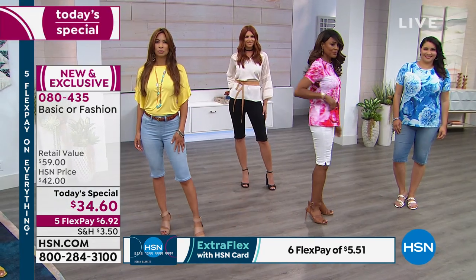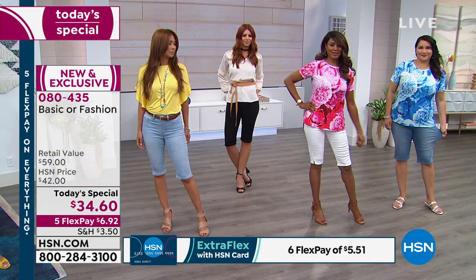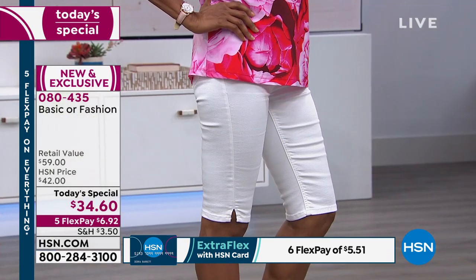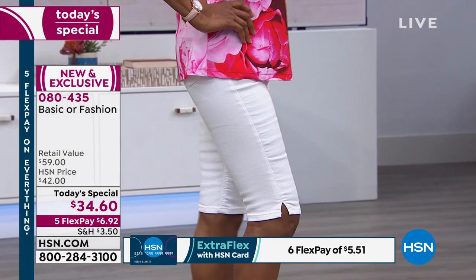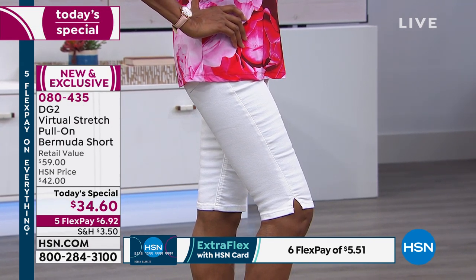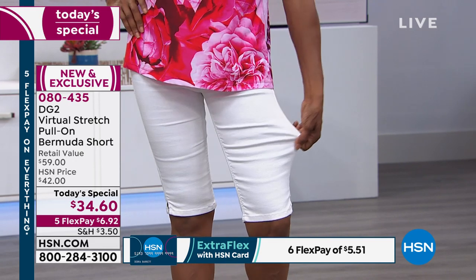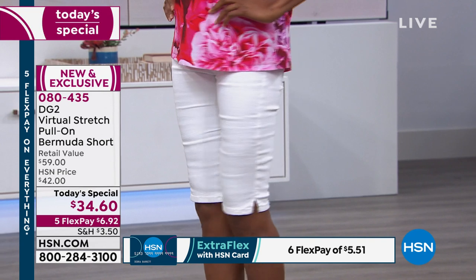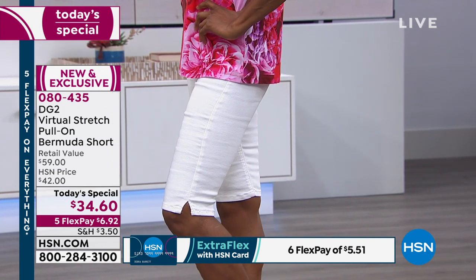That is the ticket here. And look at Inger looking darling in the white — it's thick enough, you can't see through it. I love that little side slit — it takes the stress off the knee and really gives you a chance to move. At this price, you may want to wear these to go to the gardening store.